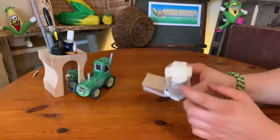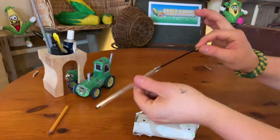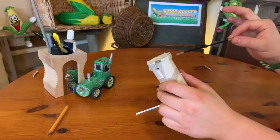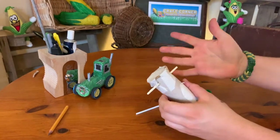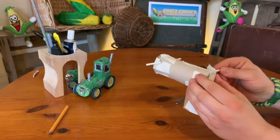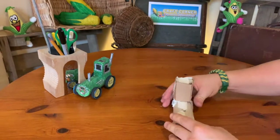Before going further, check that the axle holes line up. I've got lollipop sticks which work perfectly, but if you don't have those, you could use the inside of a biro — just tape the ends so no ink falls out. Or you could trim the end off a match and use that as an axle. Anything works. We're just testing them at this stage, so if the holes line up and it works okay, take them back out because it's time to start papier-mâchéing.